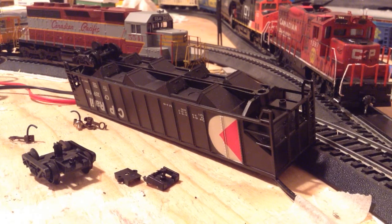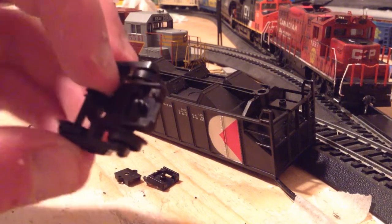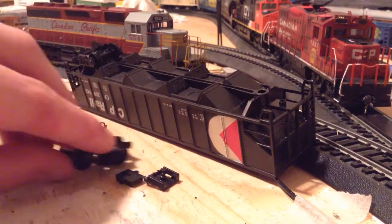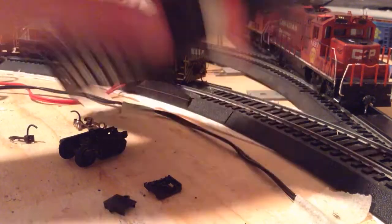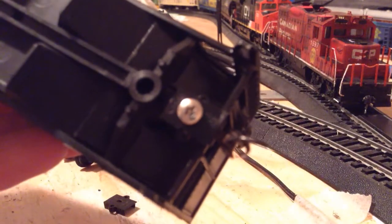I'm doing a little bit of work on it right now. Currently, I'm removing the coupler pockets from the trucks and putting on my last set of KD coupler pockets onto the car, gluing them on, and then I'll show you my finished end on the car, which is right here.